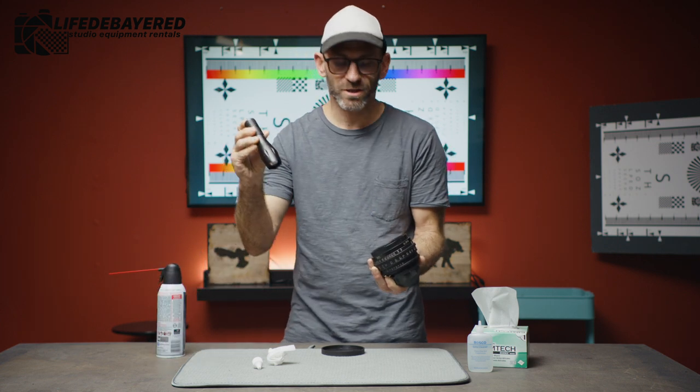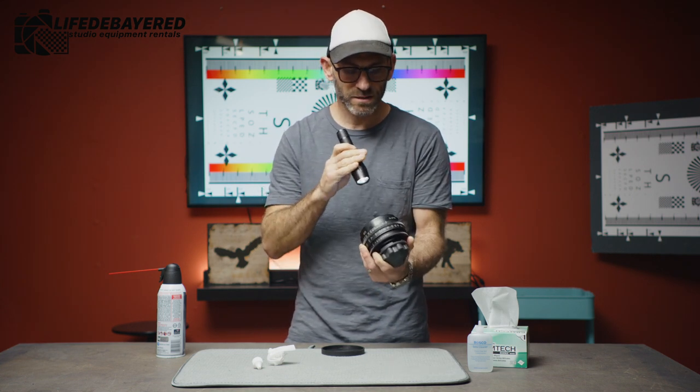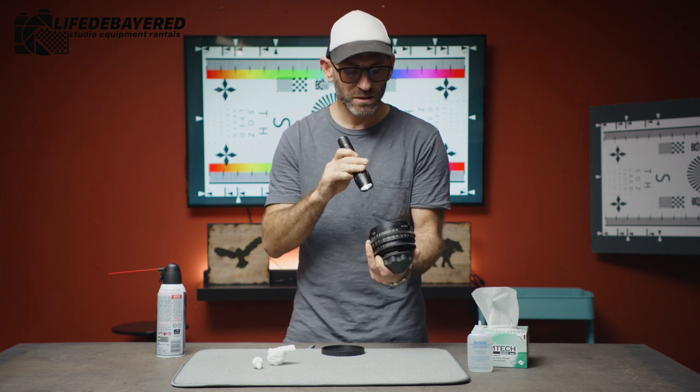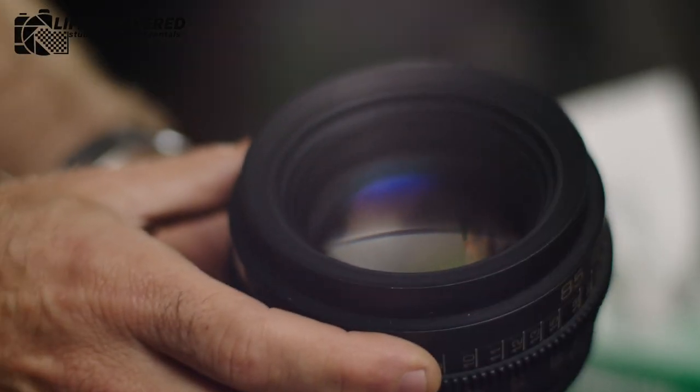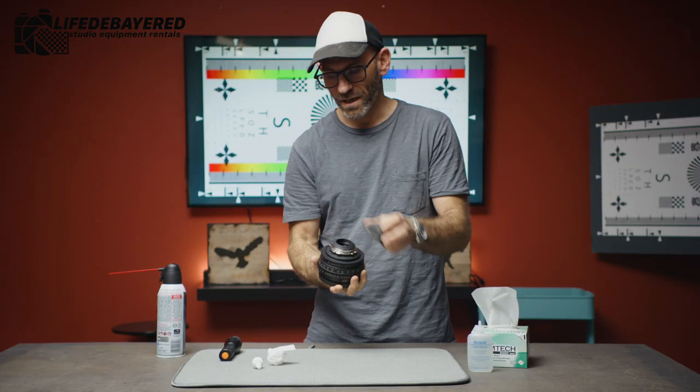Lastly we're going to take the flashlight and shine it into the lens. We want to look for any excess grease, any fingerprints, or any smudge marks. Once we see that the front element is clean, we're going to cap it back up and move to the back of the glass.